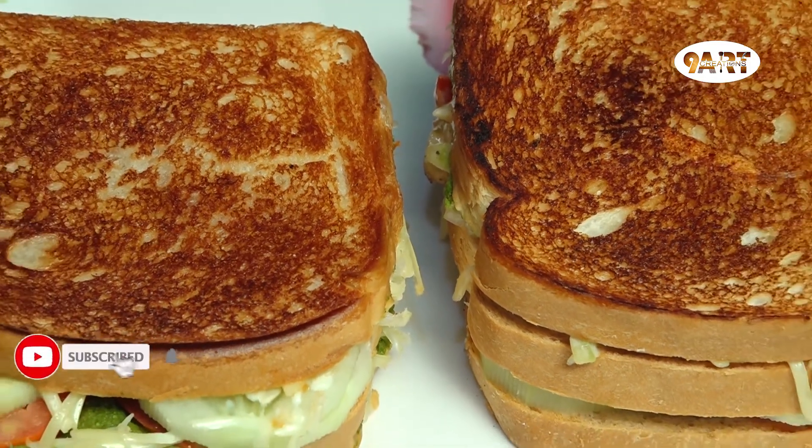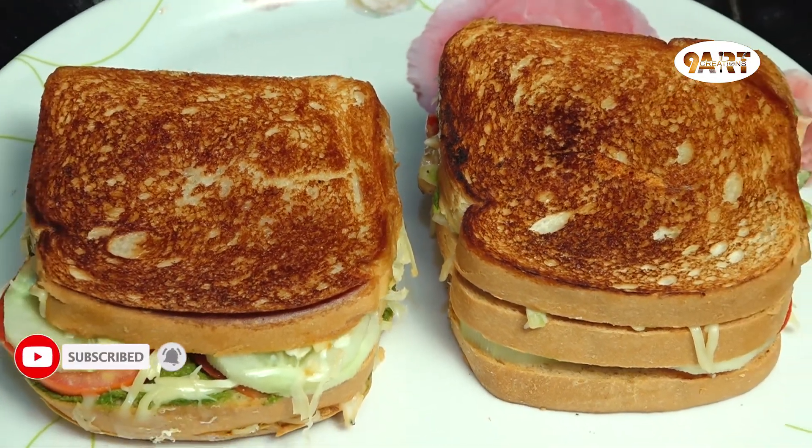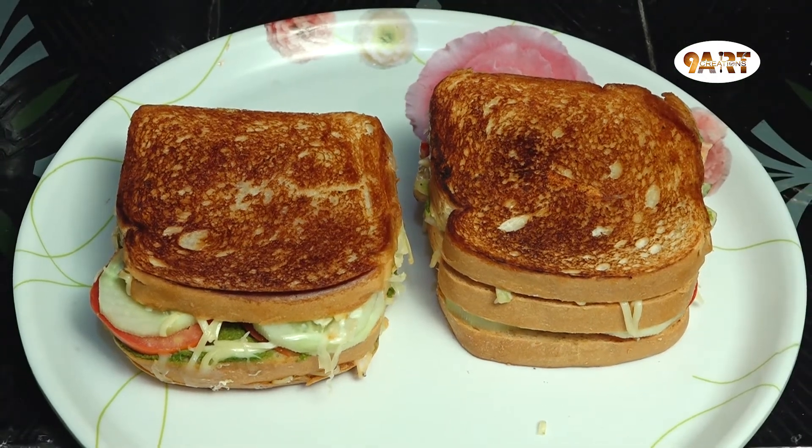In this video, I am going to show you the street style of Cheesy Sandwich.